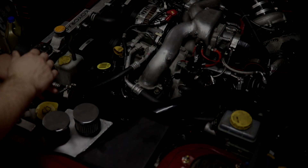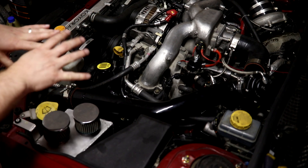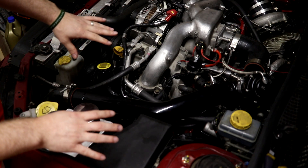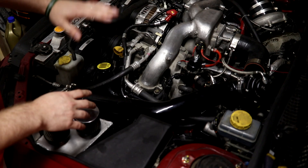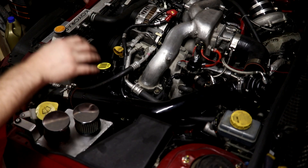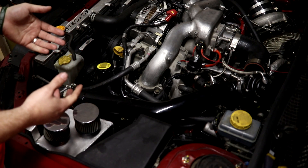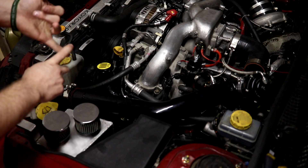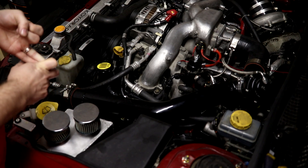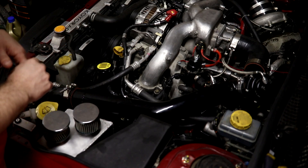This motor is a single AVCS, which means the intake cams both have AVCS but the exhaust cams do not. The newer STIs have dual AVCS on both the intake and exhaust sides. Your Legacy GTs and WRXs — specifically WRX after 2008 — will all be single AVCS, which is what we're working with here.